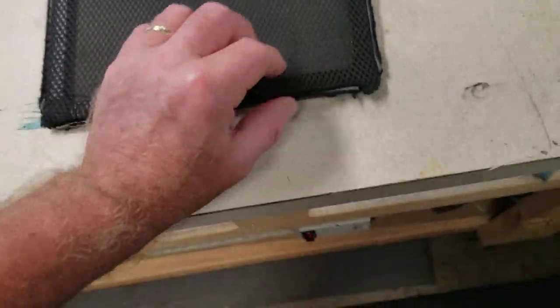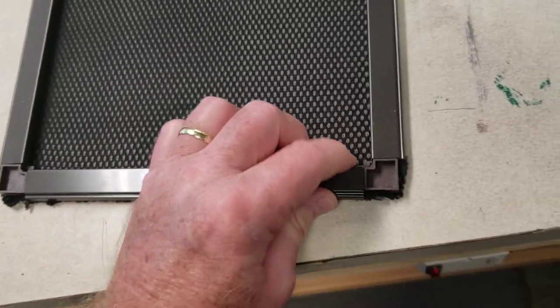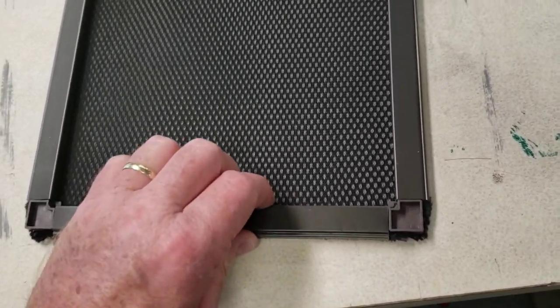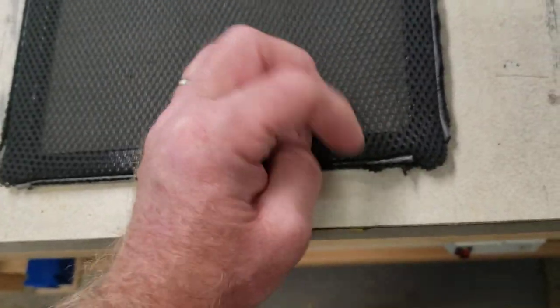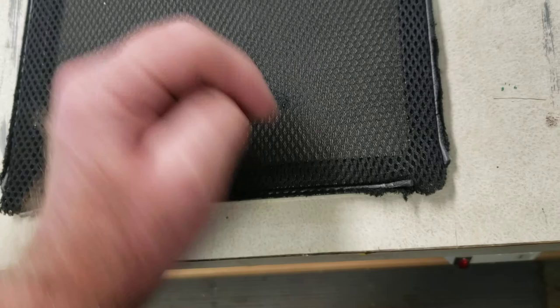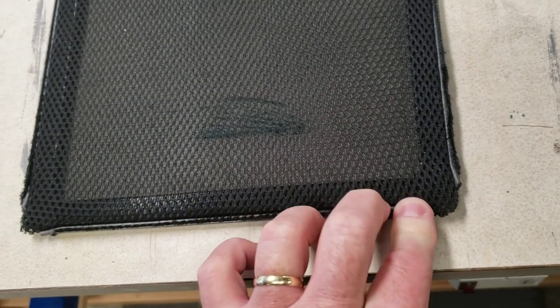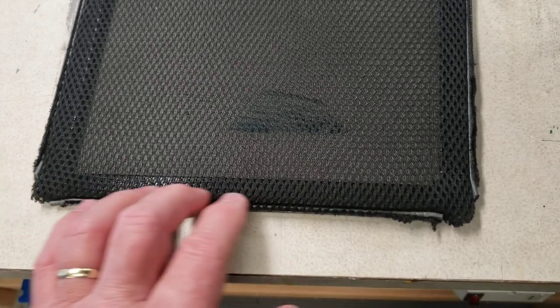Here's one of the finished doors. You can see the frame, window frame material, and the corner brackets. But this is actually built in reverse. Here's the screen spline material that I used to tuck the edges in. This ends up being hidden by an edge on the face of the door, so you never see this nasty bit.